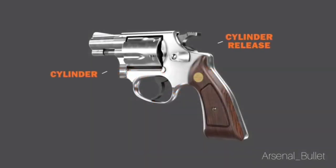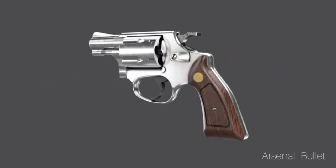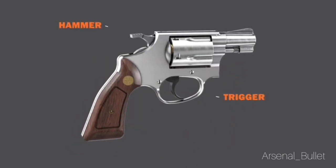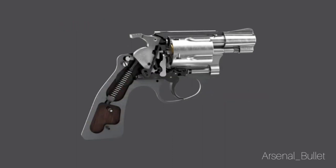A modern double action revolver is very similar in function to a single action revolver, with the big exception that the trigger will cock and release the hammer. So once this double action revolver is loaded, all you have to do is squeeze the trigger to make it go off. You can choose to pull back the hammer manually, but you don't have to, because the trigger will do it for you.